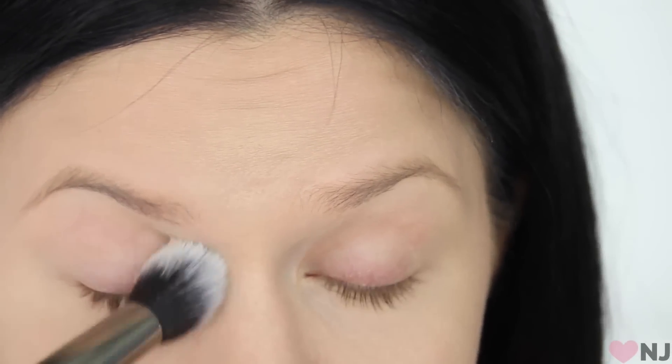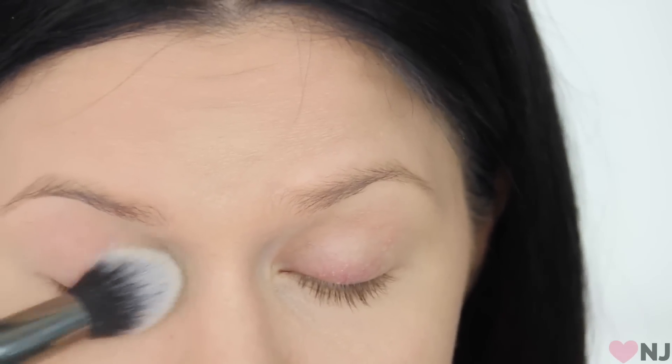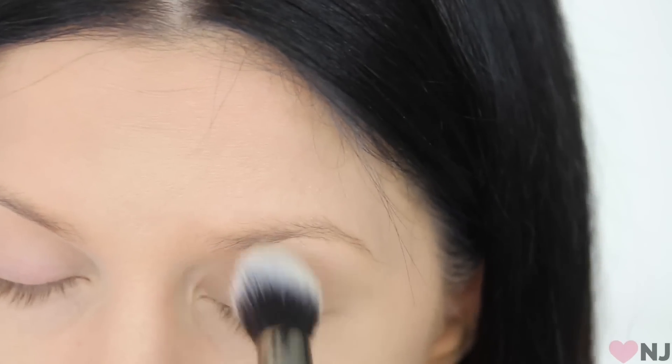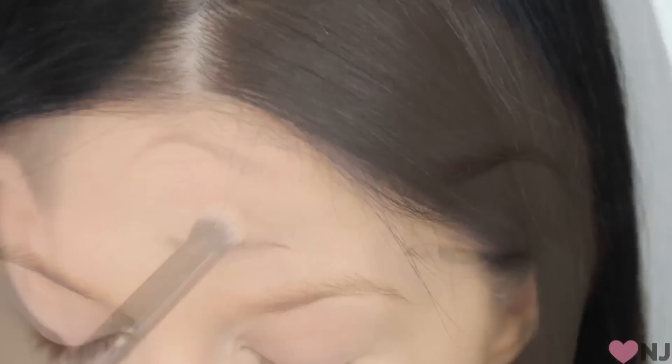The first step is to apply a translucent powder to your lids. Don't apply any face primers or foundation underneath this — you want it to go straight onto your skin. This translucent powder is going to act by absorbing any excess oil that might build up underneath the barrier we're about to create. Just a very fine, thin layer.